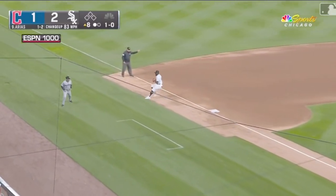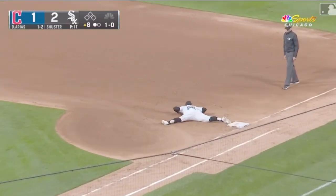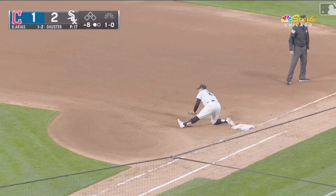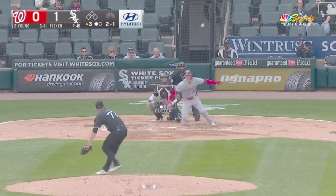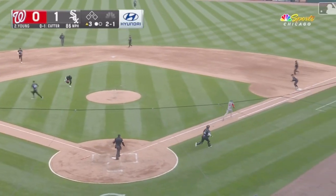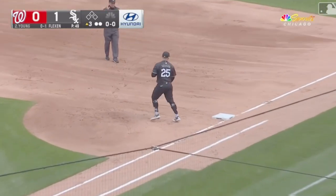1-0, grounded to third — backhanded pick by Ramos, the throw to first in time. Good stretch by Vaughn as that ball bounced. It's a tapper past the flexing Ramos, charging, and he makes a nice play at third.